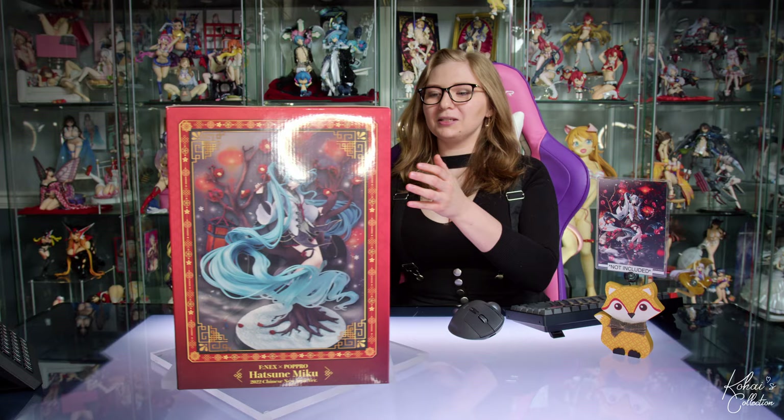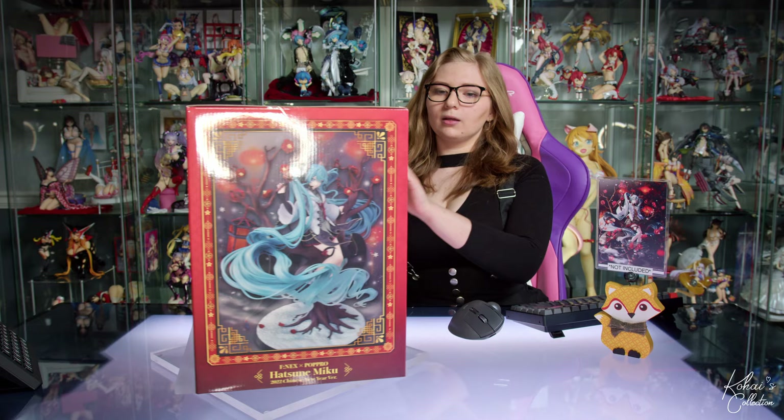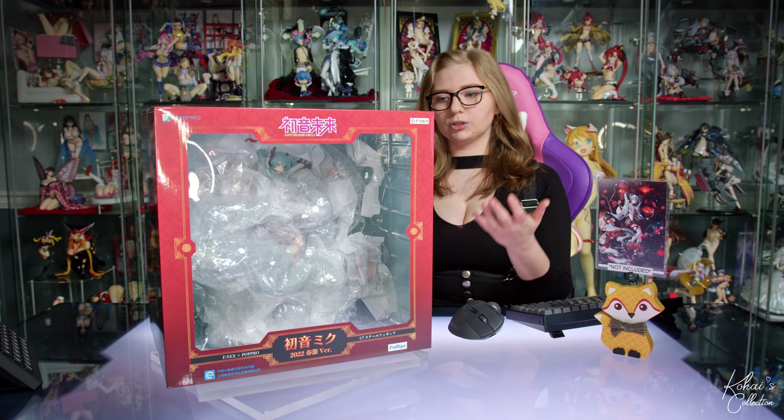Taking a look at the box, it is definitely very Chinese New Year themed. We have the red and the gold — red meaning happiness and fire, and gold meaning wealth and prosperity. The shapes in the red are typically the shapes of the lanterns they would use. On the back we have fireworks, which means dispelling the old and bringing in the new. And on the sides we have these different symbols, which would be the typical ornaments they would use to decorate their wishing trees.